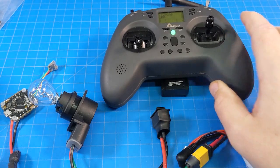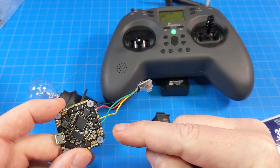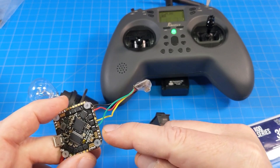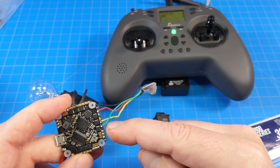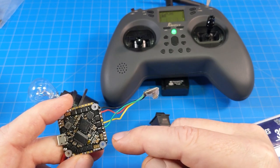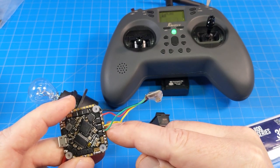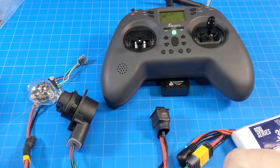I'll elaborate just a touch here. In order to use these receivers, we do need to have a free UART — an RX and a TX pad available on our board, and they need to be the same number. So if you're using RX1, you need TX1. There are certain all-in-one boards that don't have both RX1 and TX1 or RX2 and TX2 available. So if you have a free RX1 and a free TX2, that won't work. This is a stipulation about using these receivers, just like with Crossfire and other more exotic receivers.